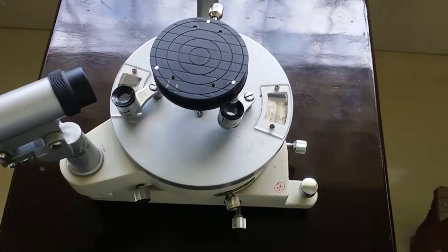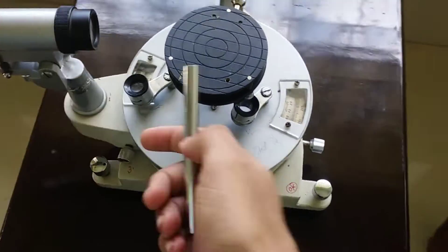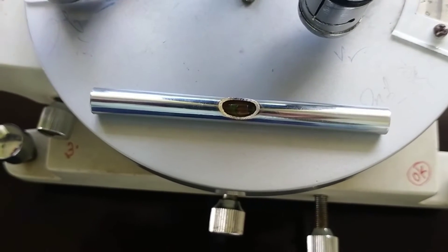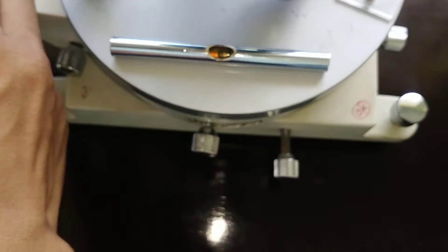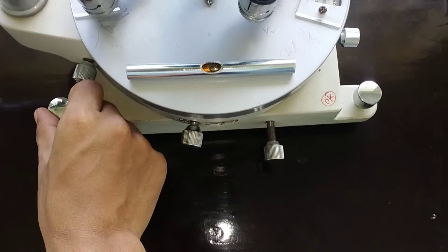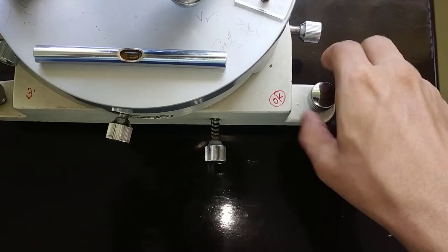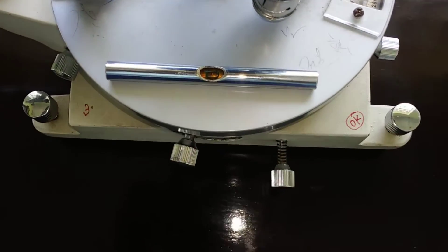First we will level the base of the spectrometer. We will place the spirit level on the base like this, then check whether the bubble is in between the notches. You can see the bubble isn't in between the notches, so we will use these two leveling screws to bring the bubble in between the notches. Now you can see that the bubble is in between the notches.